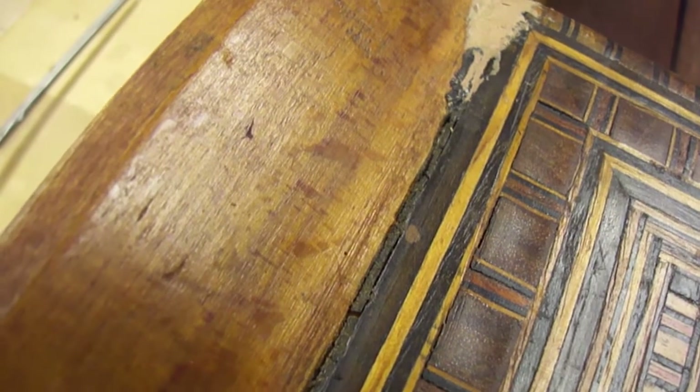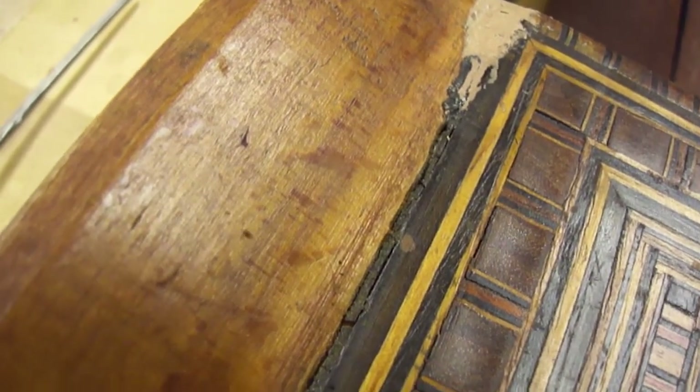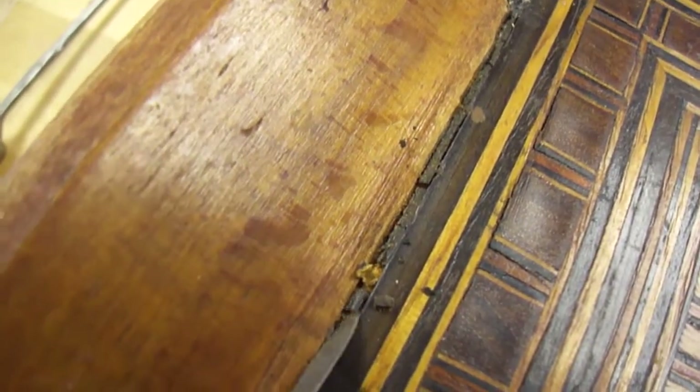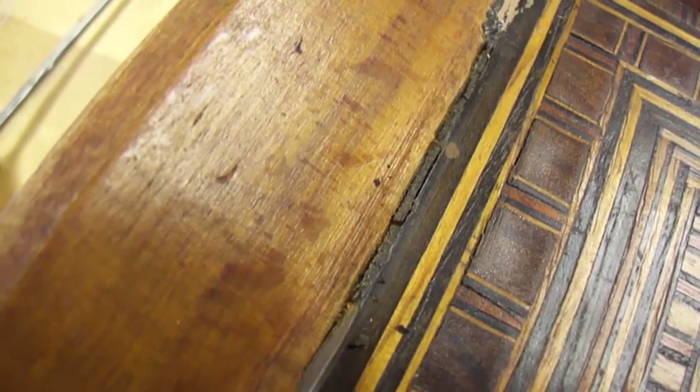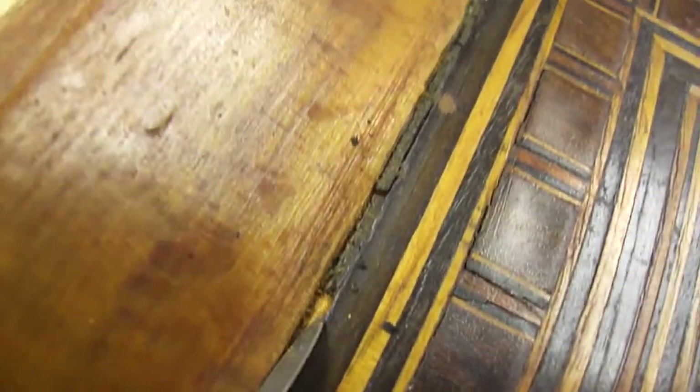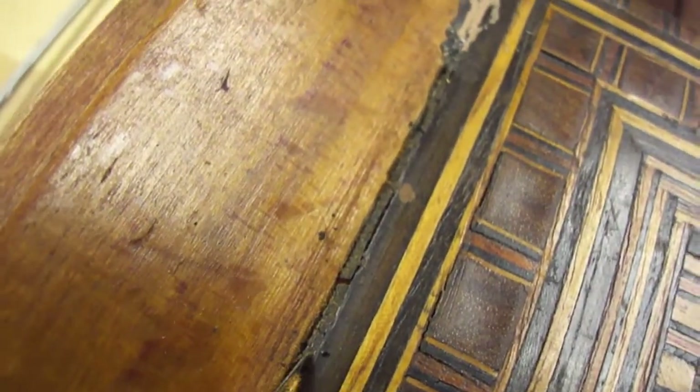We can remove it pretty easily like this, with a very thin spatula or a scalpel. We're going to continue to remove it throughout.